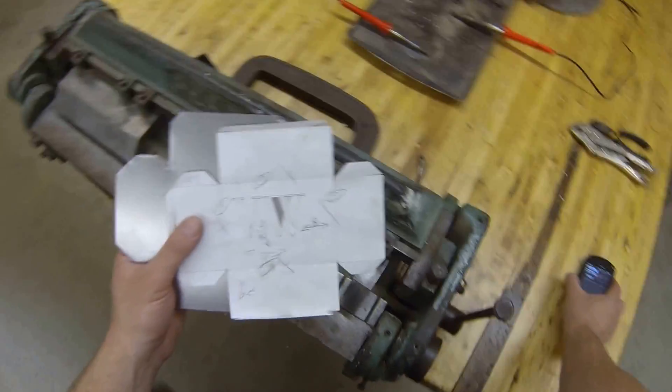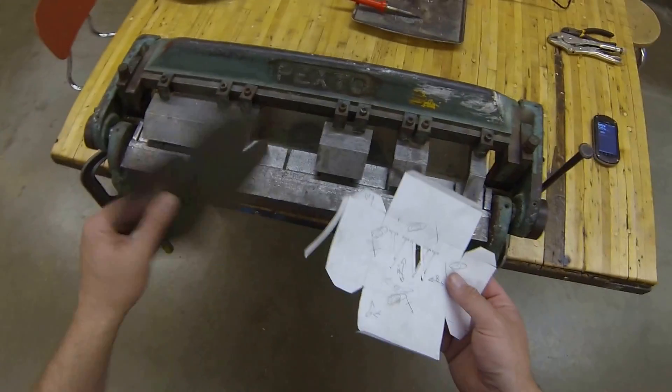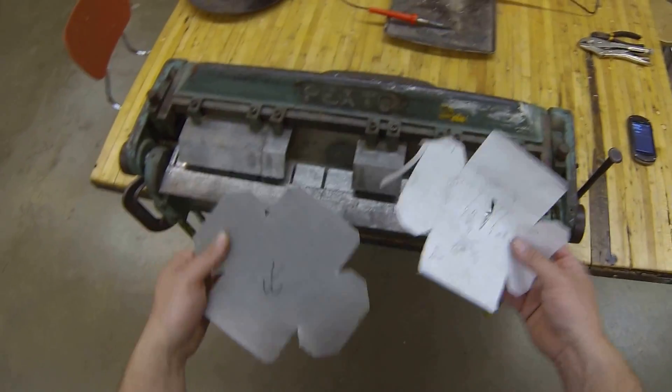Alright guys, the next step in the sheet metal box process is to come over here to the last table in the shop where we have our box and pan break.